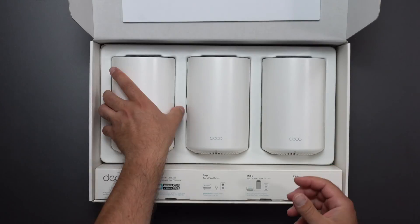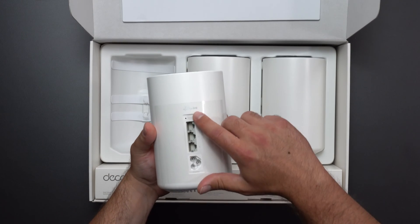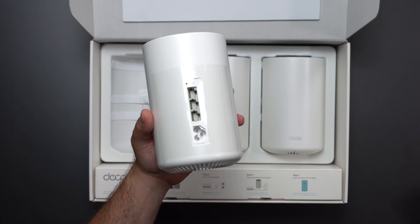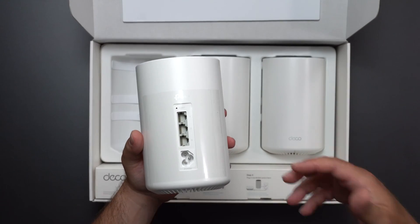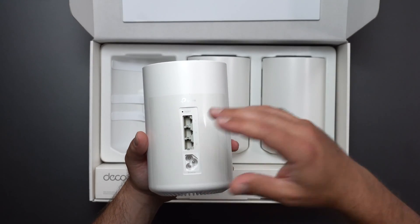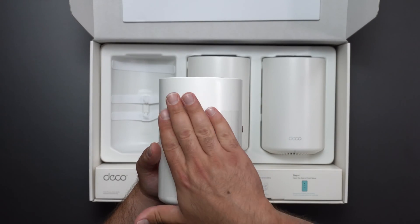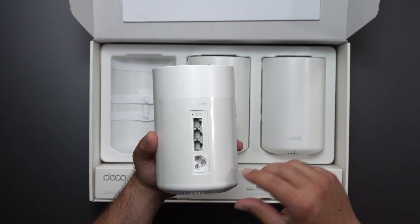Just as a heads up, you get three nodes. There are three ports on each one. They are gigabit ports and they are all auto-sensing, which means it does not matter which one you connect your modem, ONT, or DSL to — it will automatically detect it. These are gigabit ports, so the fastest it can transmit over ethernet is gigabit.